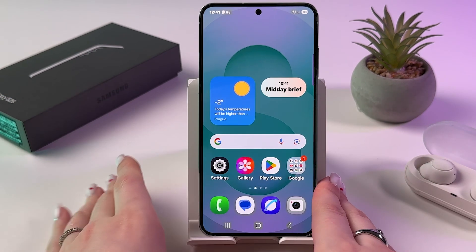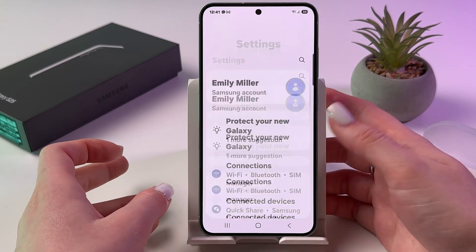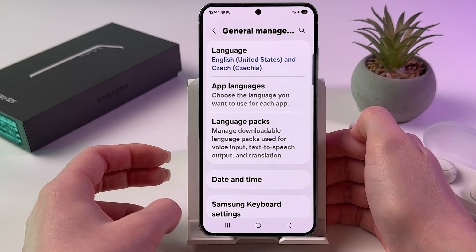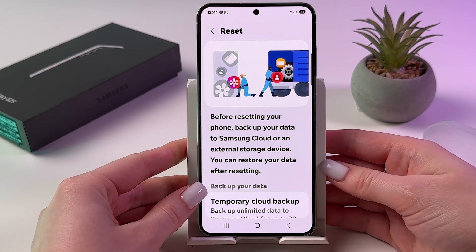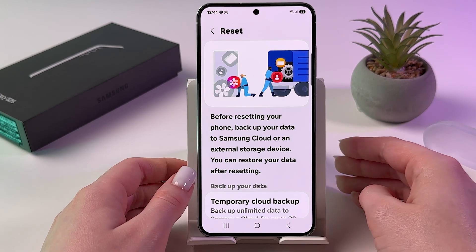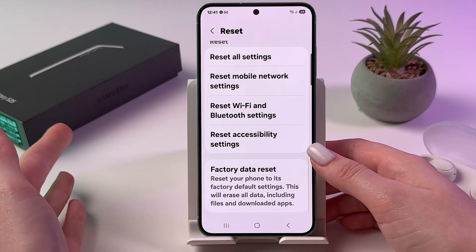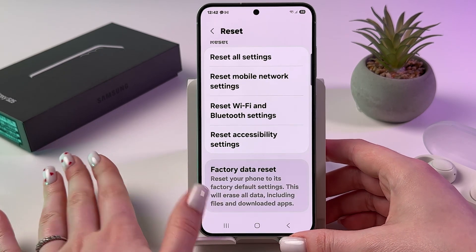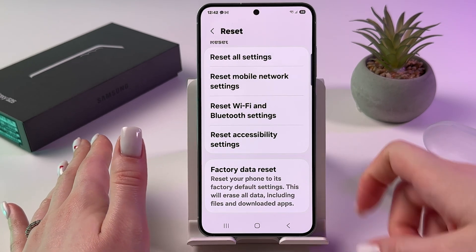As a last resort, you can perform a factory reset to solve overheating. Go into Settings, then scroll down and find the General Management tab, and from here select Reset. Save the necessary data before resetting, so perform a backup first. This will eliminate possible viruses and problems in the system. Choose Factory Data Reset. If nothing helps, you may have a virus running on your phone that is using a lot of resources, and a factory reset often solves such problems.